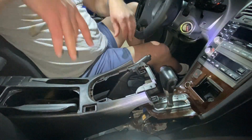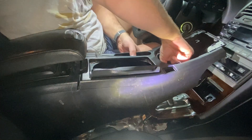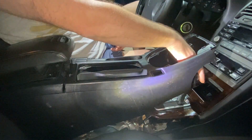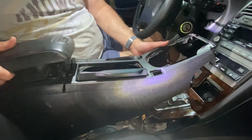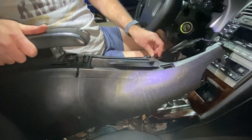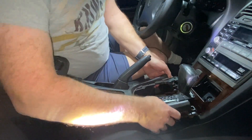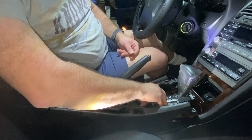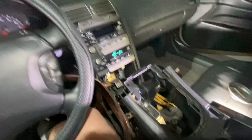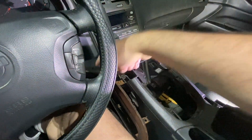Now we've got to put all the plastics back — this thing, I guess we call it the housing. We're going to open the emergency brake to give us room. We have to put it in park first. Barely enough room. Now we've got to put it back in park. The cover goes on over it. I put it backwards though — hang on. The plastic part goes on first, then this cover goes on.